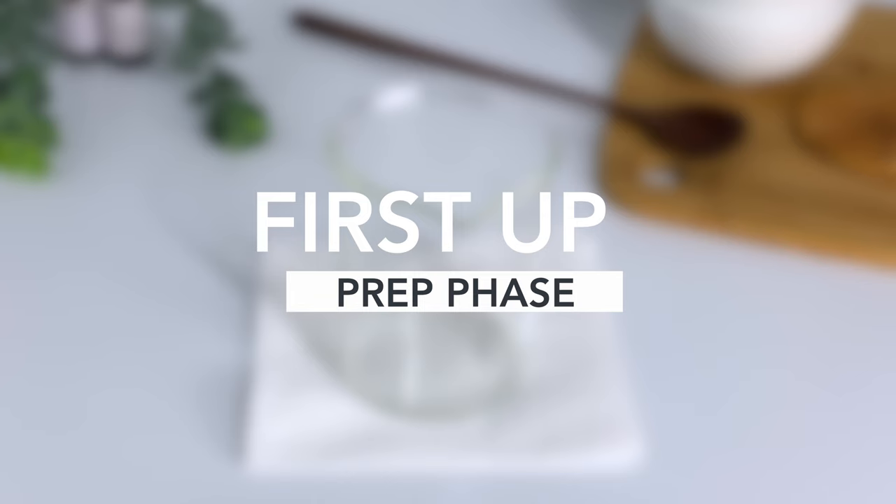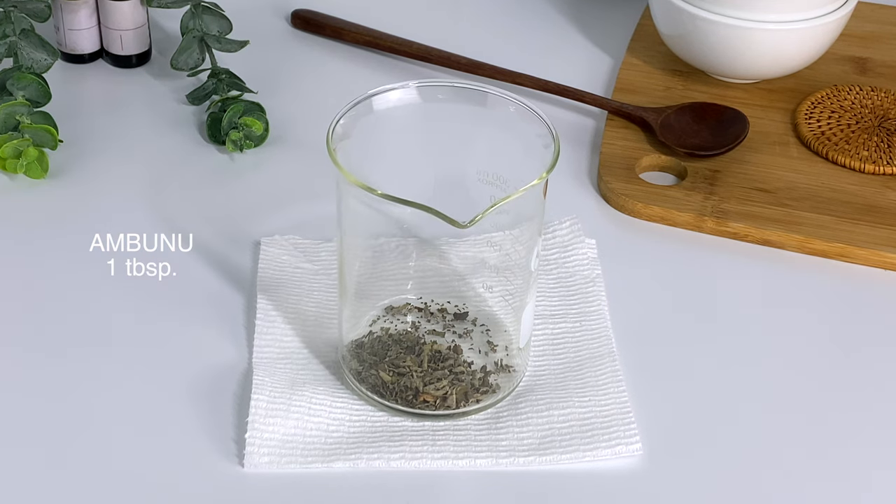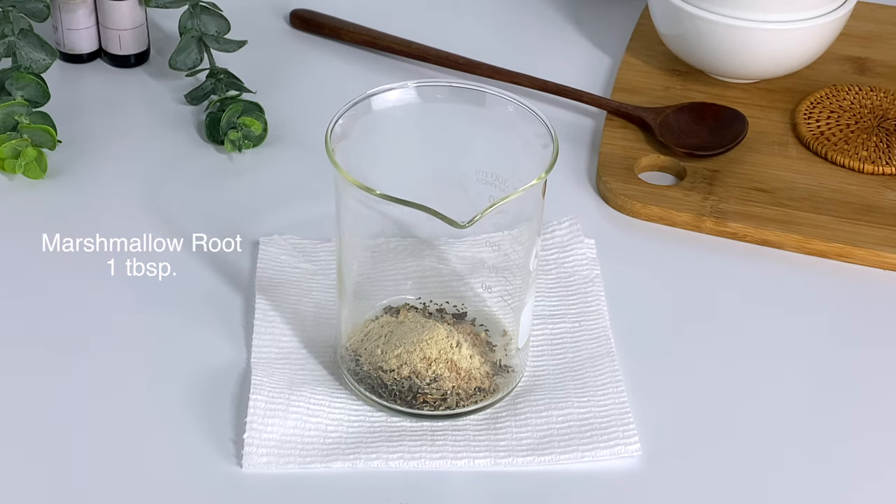Before we start with the actual making of the leave-in conditioner, we're going to make our herbal tea. I'm using abunu, slippery elm, marshmallow root, and also fenugreek powder.